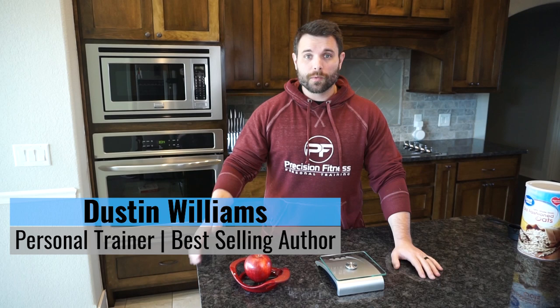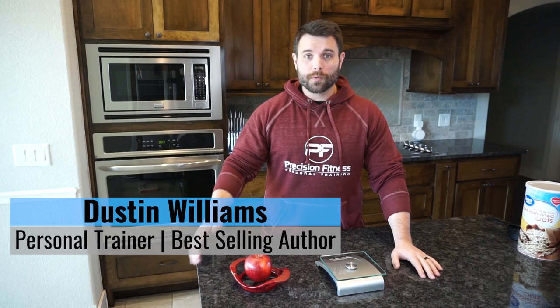For those of you who don't know me, my name is Dustin Williams, and for the best health, nutrition, and fitness advice, make sure to subscribe to my channel and hit that little notification bell so that you're notified when I post a new video every week.